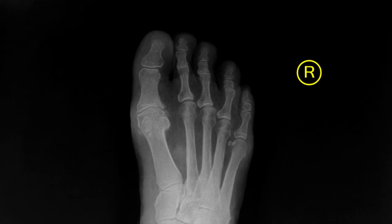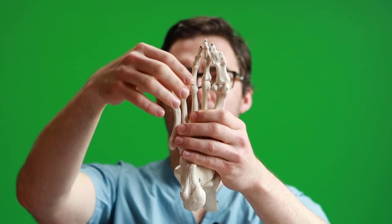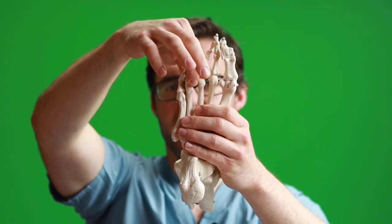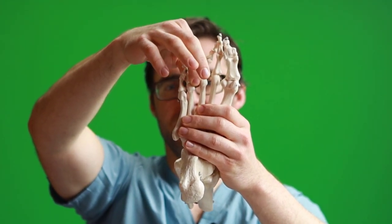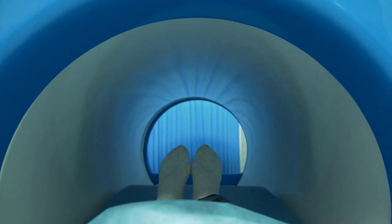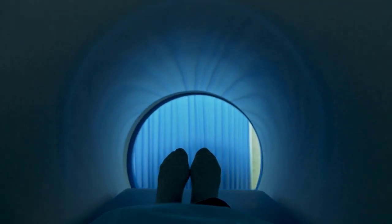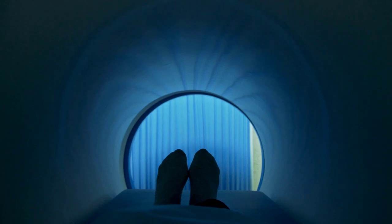To properly diagnose a Morton's Neuroma, you need to go to your podiatrist. We do a physical exam — we see a lot of these. We get an x-ray, where you can usually see widening between the toes where the nerve is visible. Sometimes an MRI is needed, especially if surgery is being planned. In the office, I personally love doing ultrasounds — I do a lot of them.